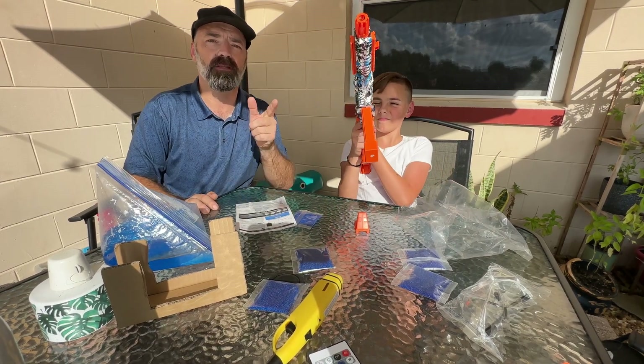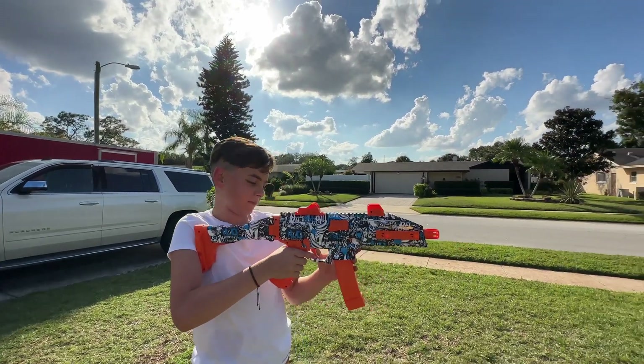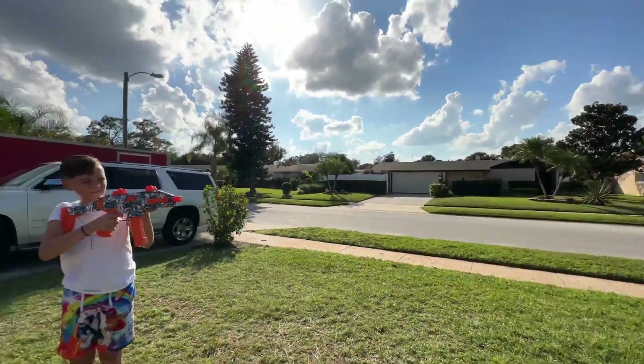Let's go out and play around the yard a little bit and see what this CZ Scorpion can do. For our first test we're going to do Carter versus a tree — let's see if we can hit that tree.